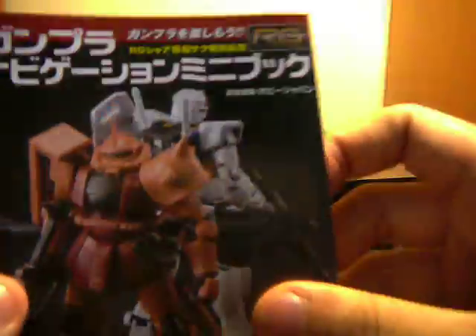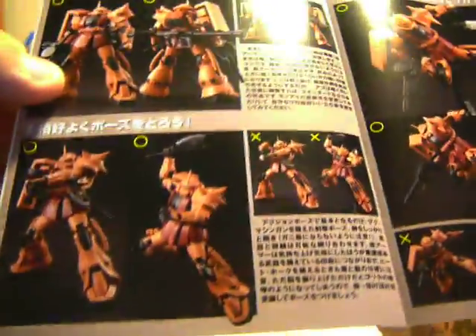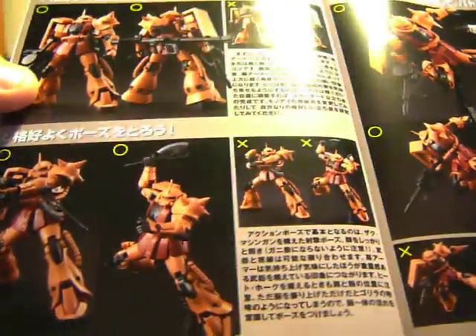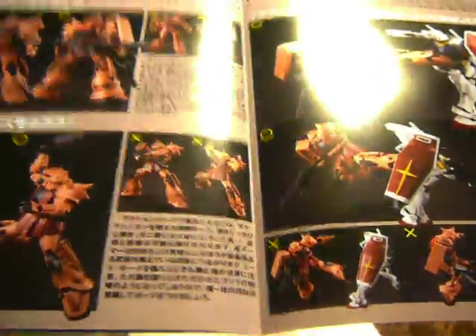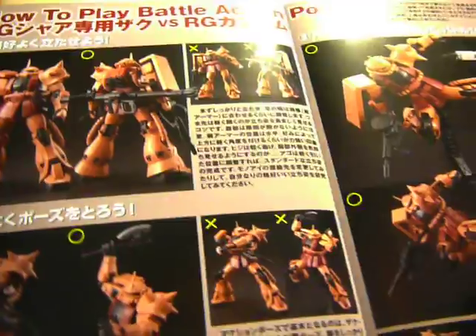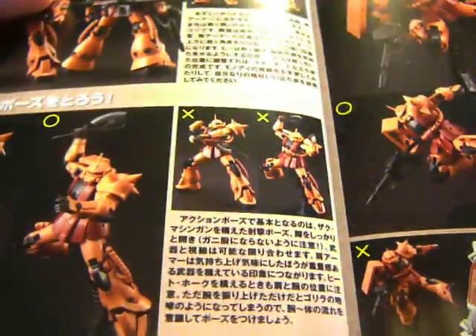And then in here we have a little pamphlet with the Real Grades. It shows that you can pose it in all sorts of ways, and there are good and bad ways to pose these mobile suits. I'm probably going to be posing it something like that because it's cool looking. It's funny how the bad poses really do look ridiculous.